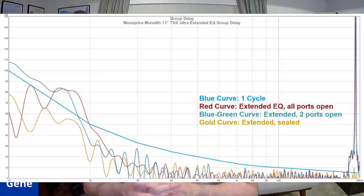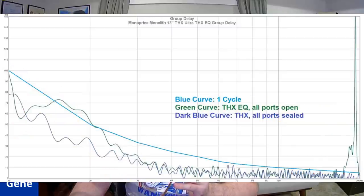Here are the group delay measurements. As we've said in past subwoofer reviews, we'd like to see it below a cycle and a half — really about a cycle — no more, because it becomes audible. This subwoofer maintains that down to about 20 Hz, so this is very good group delay and excellent performance. You have the different tuner mode options, and in THX mode it actually has even lower group delay — very interesting measurements.